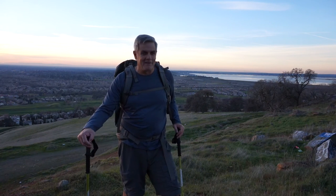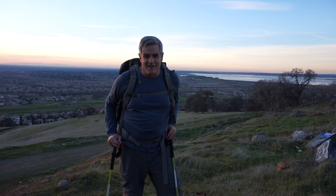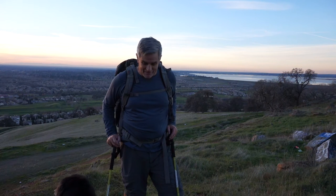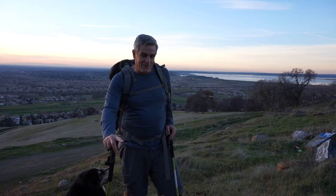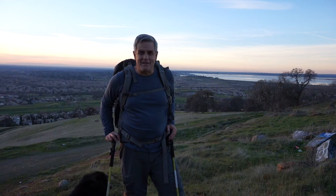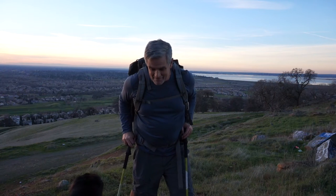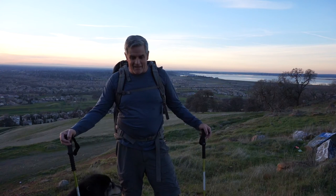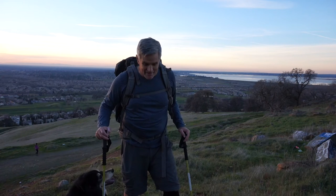A word about walking around with a backpack in town: you'll occasionally see a guy walking around the neighborhood, maybe walking his dogs, with a pack on. If it looks like an expensive backpack and they don't smell too bad, chances are they're training for a really cool hike. Chat them up and find out what they're doing. Those guys are successful on their trips because they're preparing and getting in shape.